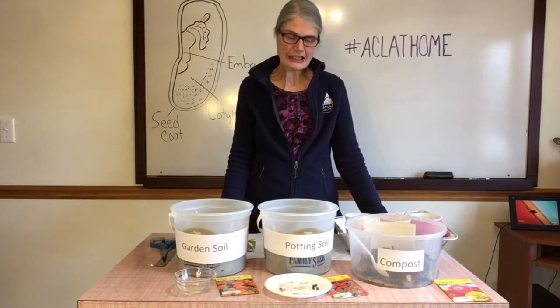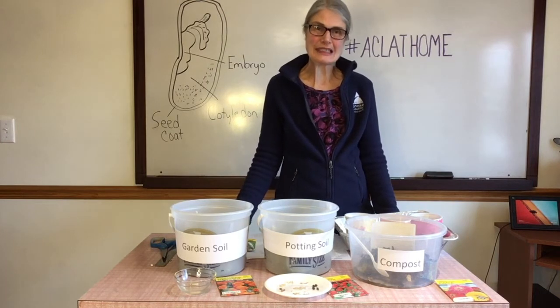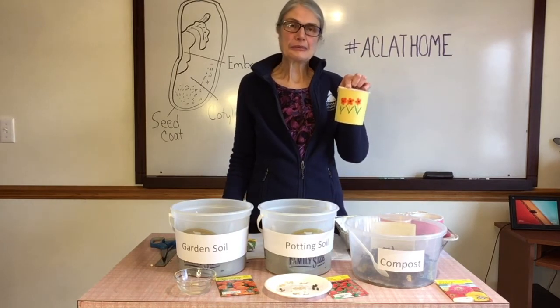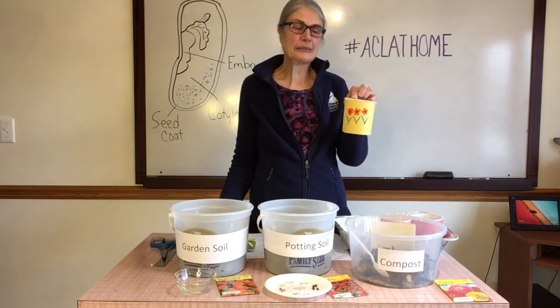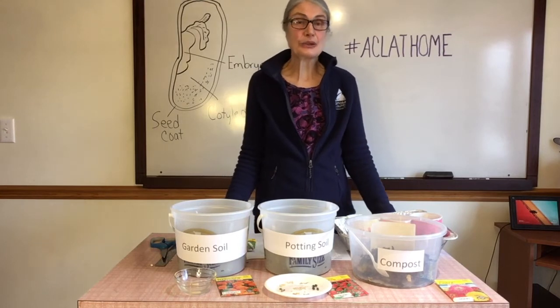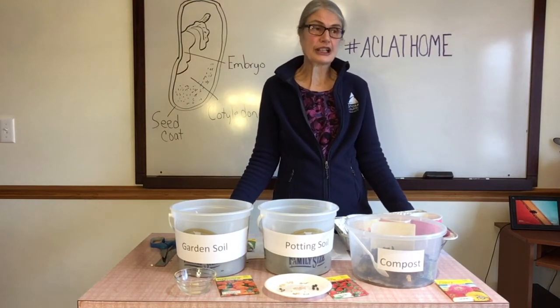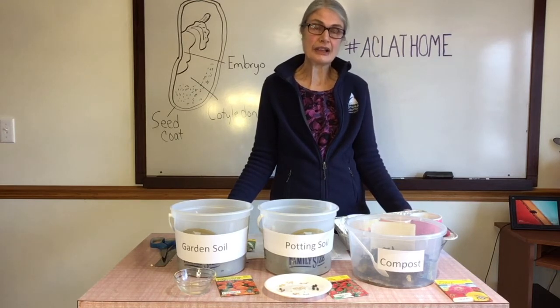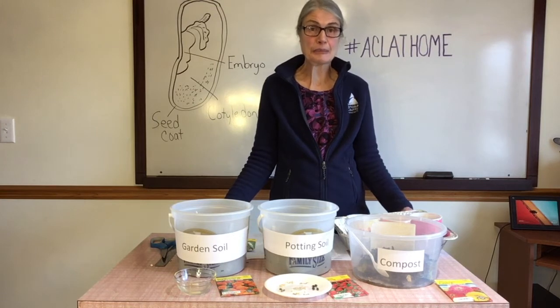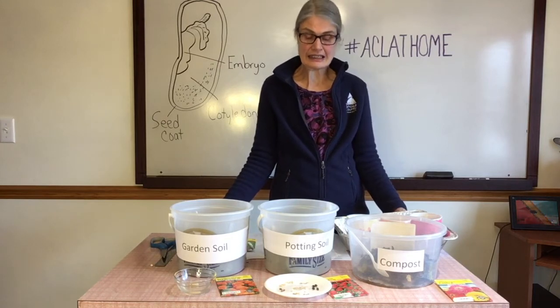Just to recap our project: if you are using older seeds, I recommend using more than one seed in your container. Space them apart just a little bit and have them at the same depth, and add the same amount of water. Also, you want to make sure your seeds stay moist — check on them daily and make sure they have enough water. Don't overwater them, but keep them moist. They also need to be kept warm, so find a good warm place for them, and they need a source of light to grow as well.